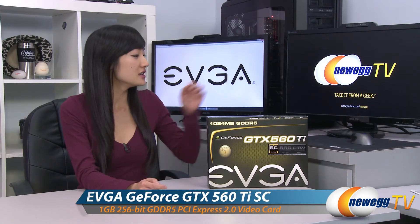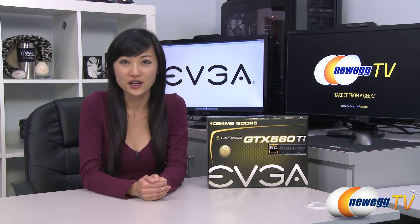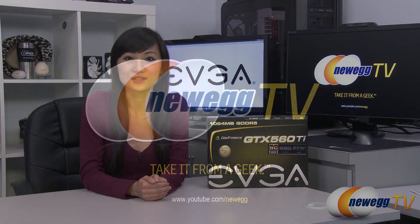That wraps up our overview on this EVGA GTX 560 Ti graphics card. I'm Joanne, and if you enjoyed this video be sure to subscribe to our Newegg YouTube channel. Thanks for watching Newegg TV and we'll see you next time.